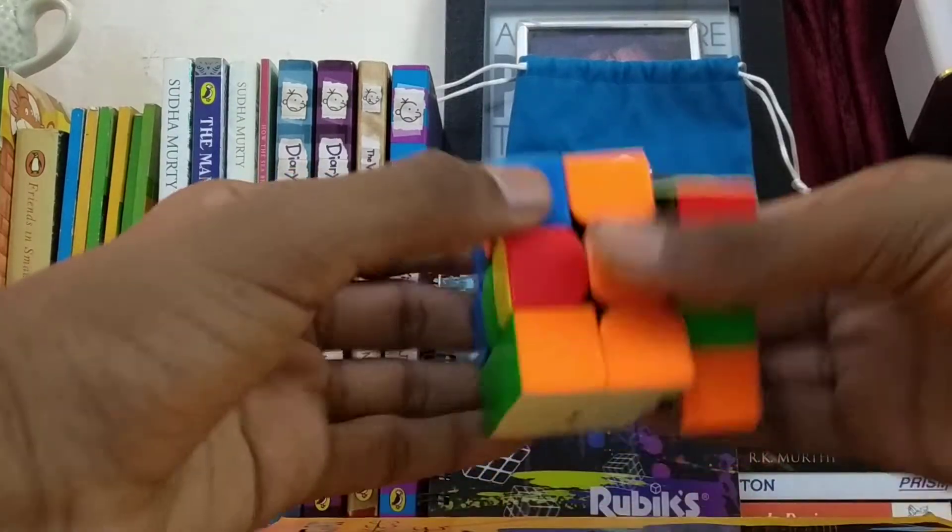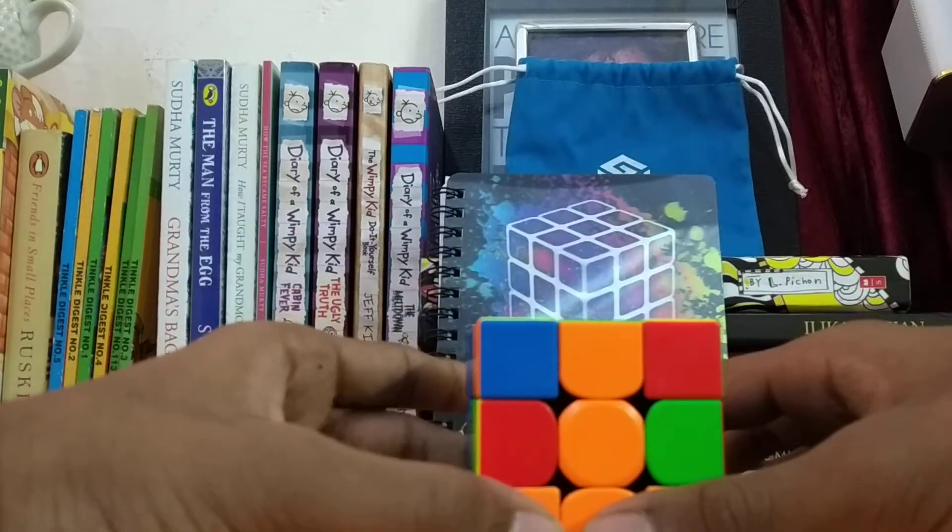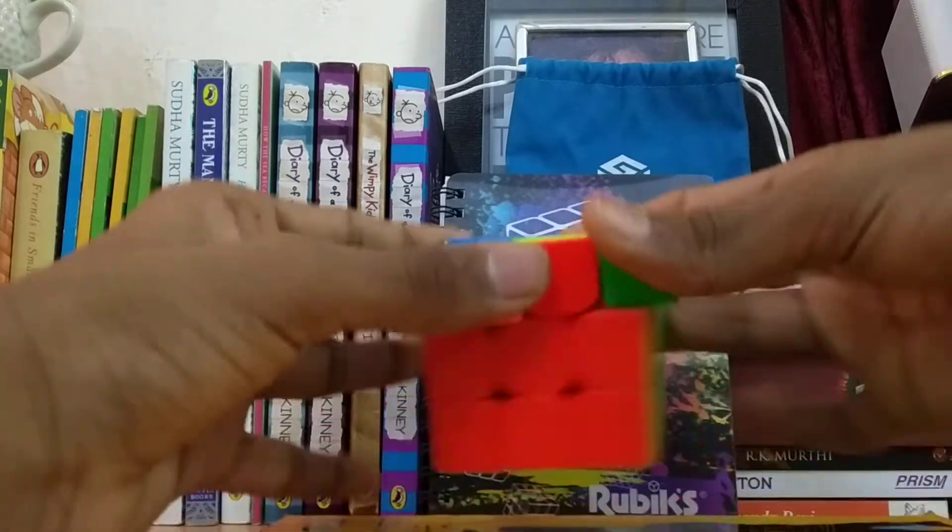Hello guys, last time we learnt how to do the first layer and today I am going to show you how to do the second one.